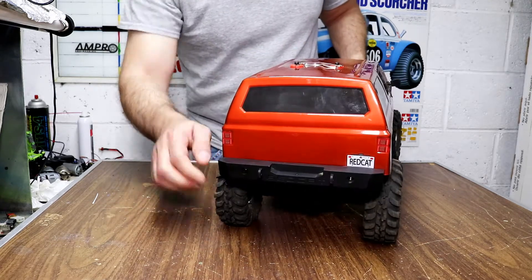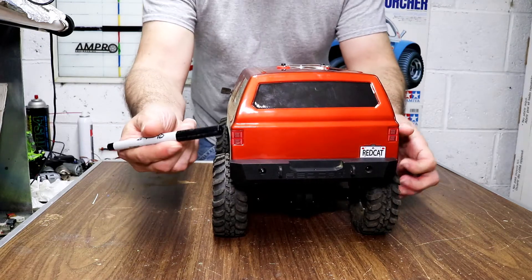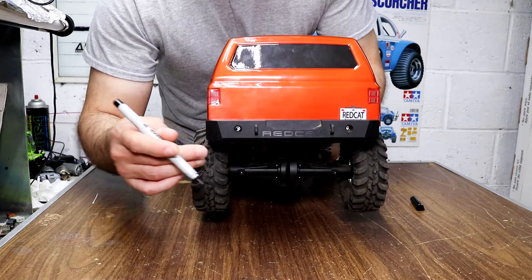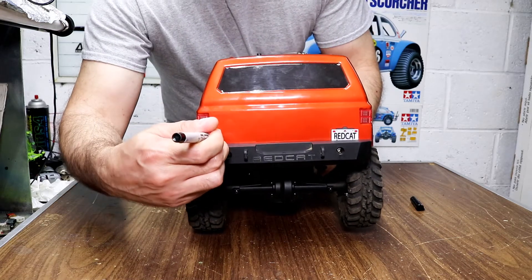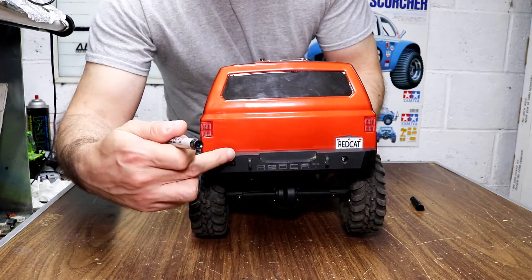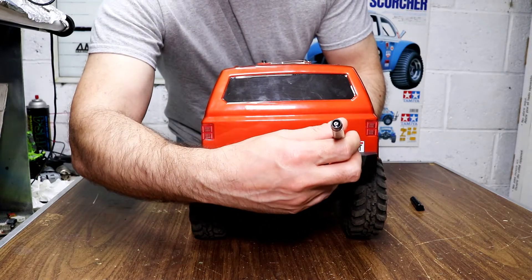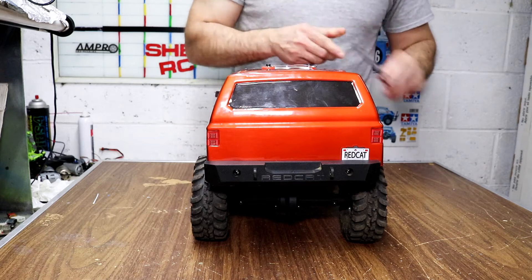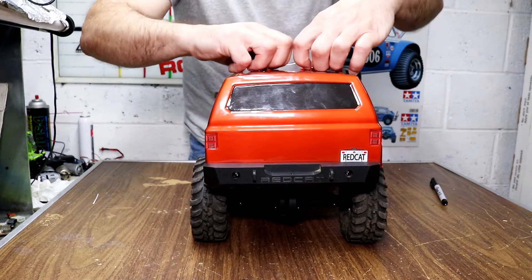So what I did is I just got a marker like this — see if I can show you here. I just marked a little spot as high on the body as the bumper top, right across, two little spots. And I'll show you what I did next.